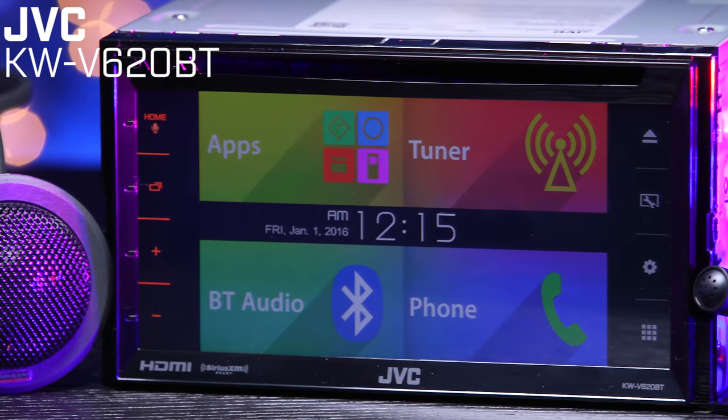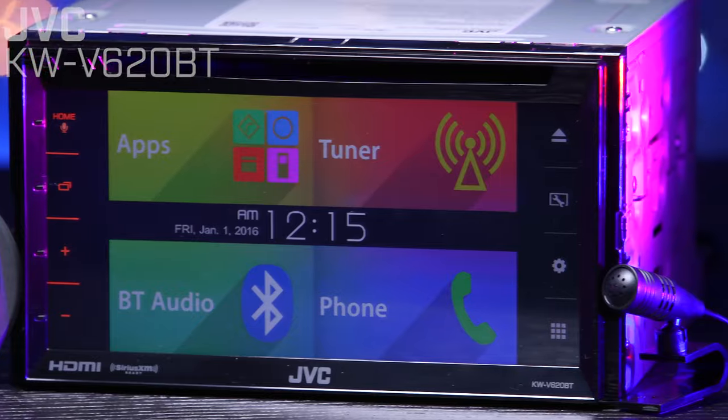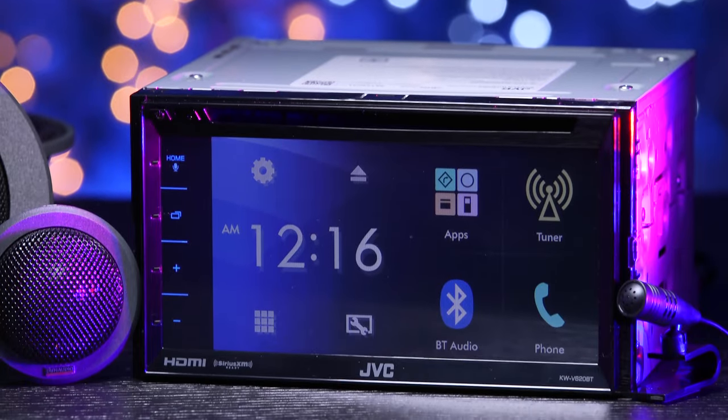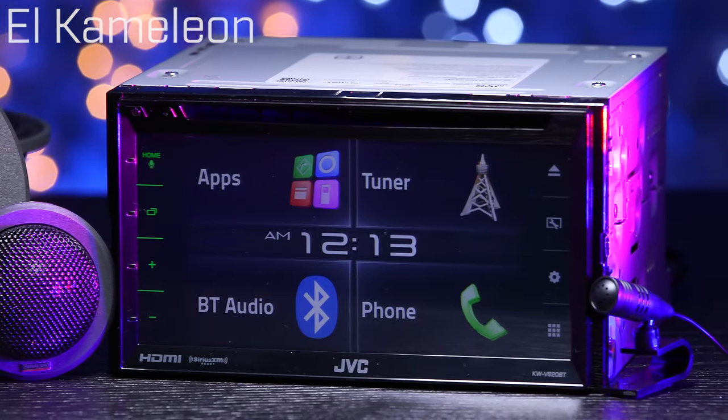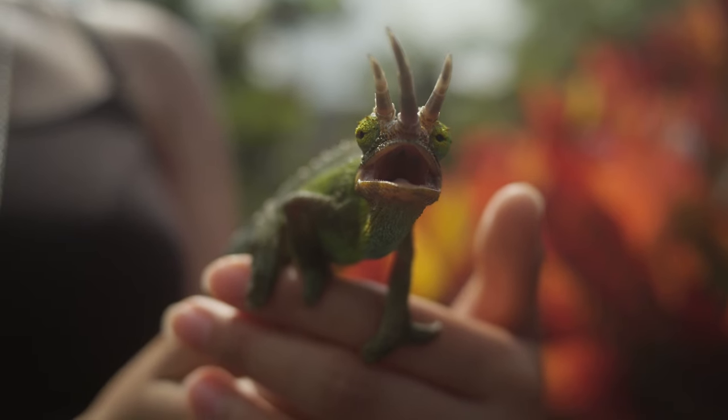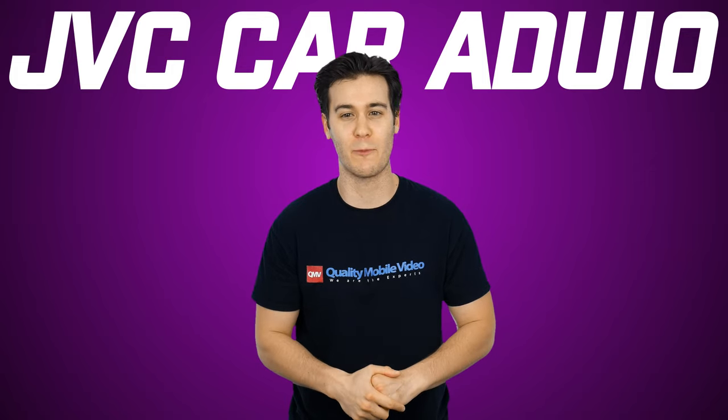JVC's KW-V620BT has the unique ability to change its display layouts or skins to your liking. The stereo is called El Chameleon, with a K, named after its skin-changing brother, the Chameleon with a CH. Thanks, English language, for making no sense at all.